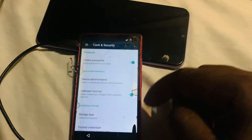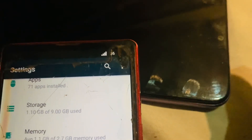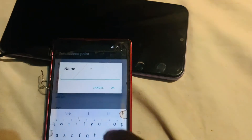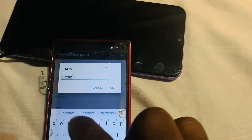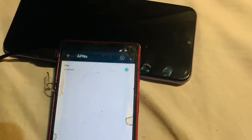Go back and enable 'Unknown Sources'. Then go back to the main settings. To activate cellular data, go to More > Cellular Networks > Access Point Names, and tap the Add option. Type a random name and for the APN input 'internet', then click OK, then click Save using the three-dot menu. Tap on it to activate it and go back.